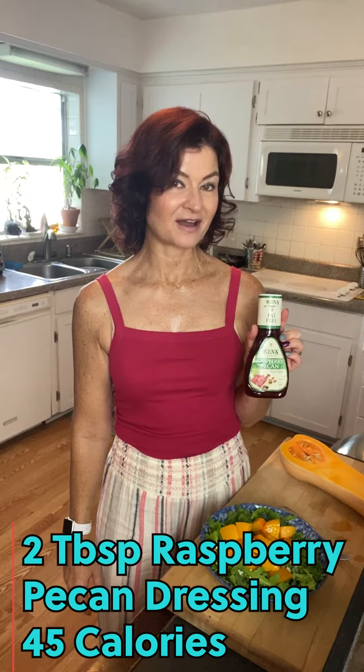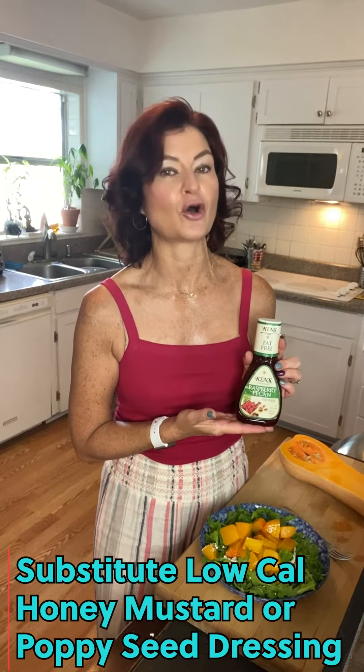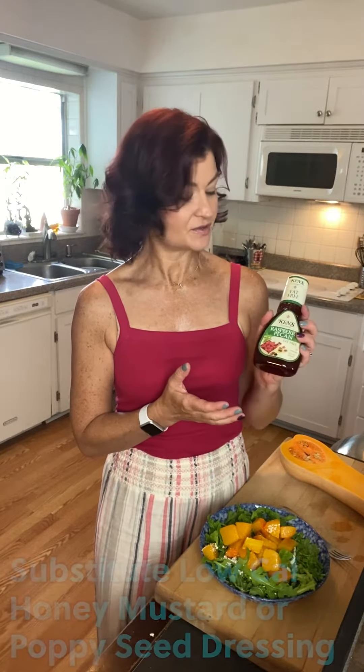Finally, I've got this raspberry pecan dressing which is only 45 calories for two tablespoons. I recommend a sweet dressing — you can use lemon poppy seed, and Skinny Girl makes a really good honey mustard dressing. This one's from Ken's and it's light, and we're going to put about two tablespoons right in on the salad.